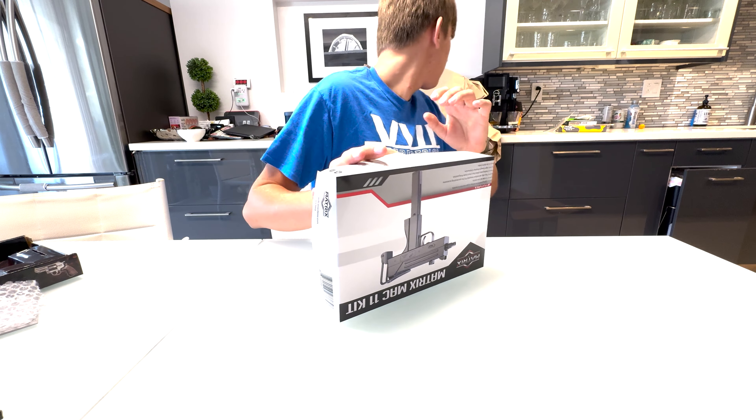So that is what we have won in the mystery box. To sum it up, we got the black Noveski F1 EMG rifle, we got the revolver, we got the MAC 11, we got this little light, and we got the plate carrier.